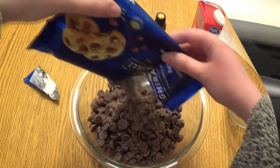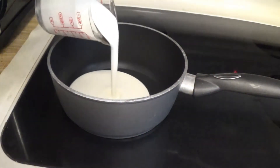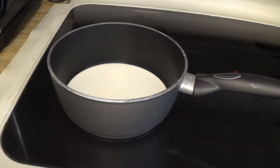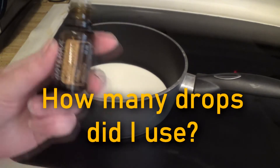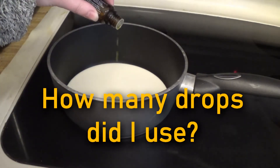Next, in a small saucepan over medium-high heat, we're going to bring three quarters cups of heavy cream to a boil and add in 15 to 20 drops of essential oils of your choosing. For minty oils I suggest using less, while citrus oils you'll want to go heavier on.